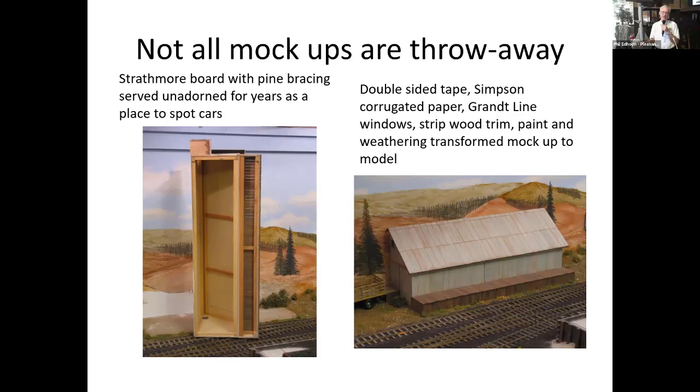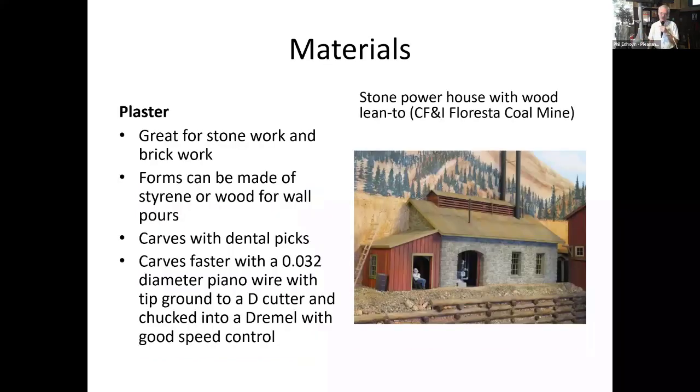An important thing about mockups is they're all throwaways. In this case the mockup stood in plain artist illustration board braced with home-cut quarter-inch strips. Eventually I got around to applying corrugated siding, windows — and all of a sudden we went from a mockup to a model. It just took a while to get there.